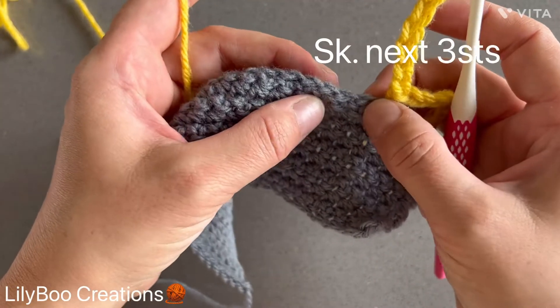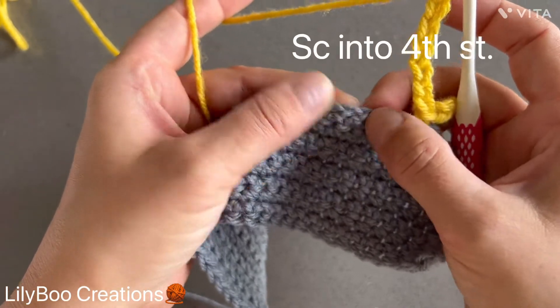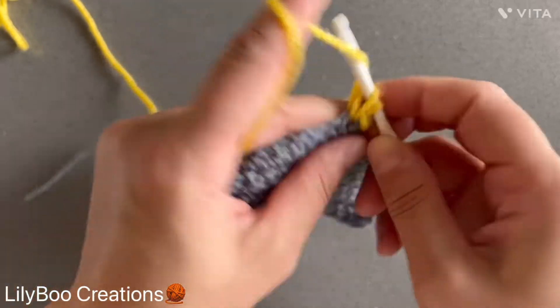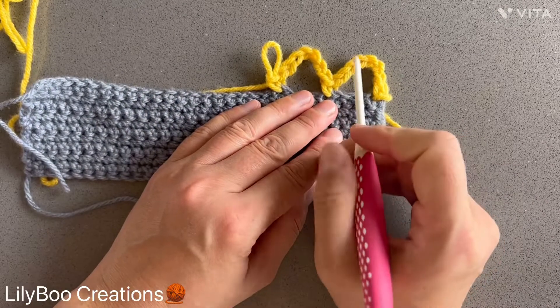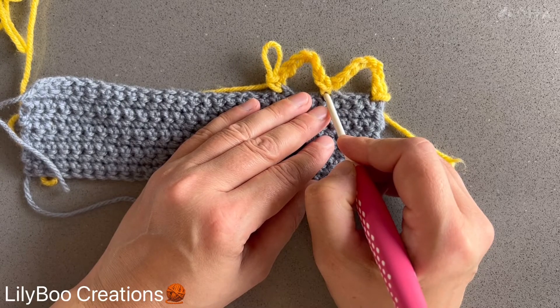You're going to skip the next three stitches, then make a single crochet into the fourth one. So this will be your whole first row: chain seven, skip three, into the fourth one you're going to make a single crochet.